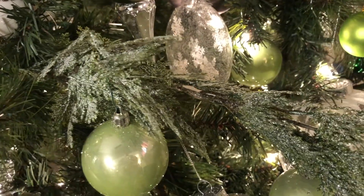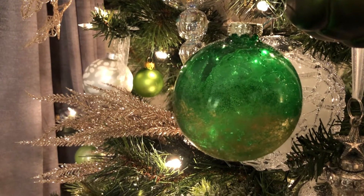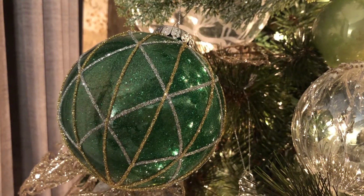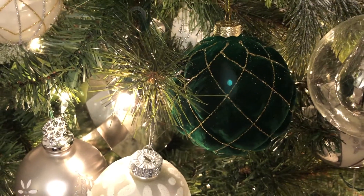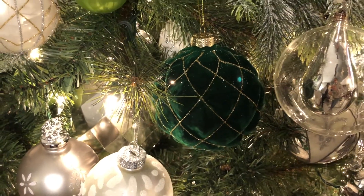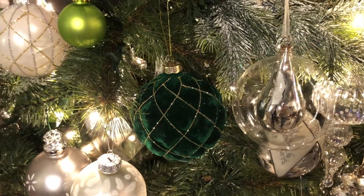Then I went in with my greens, my larger greens. You'll see some on here are a lighter green and some are darker green. I wish I could have gotten a little bit more of the darker green — you never know, I might get some more in. But for right now, one of my favorite green ones on this tree is the dark green one from the Dollarama haul that looks quilted and it has gold on it.